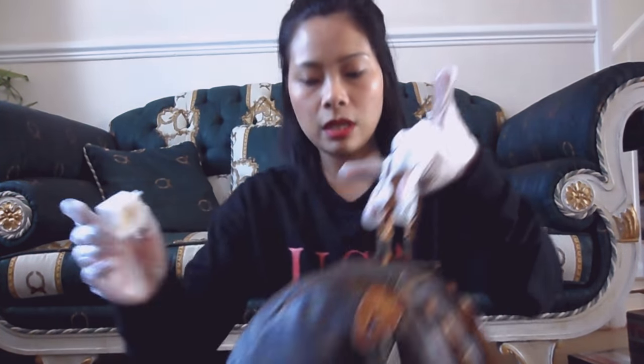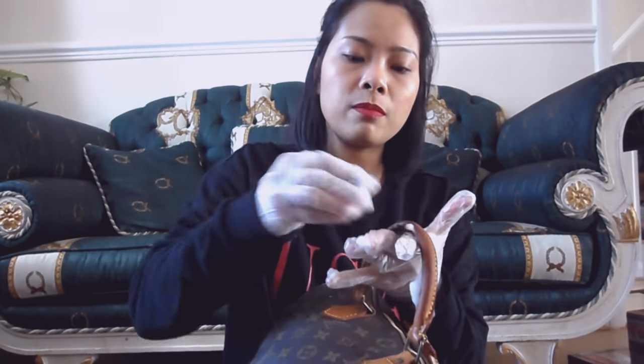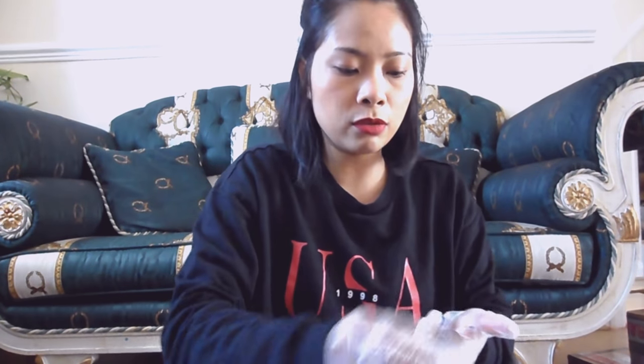Let me come closer - the lighting is really bad, it's too bright in my living room. Look at that dirt! I'm going to go around with the saddle soap on my glove, just go around round and round. Look how much has come off already. I'm going to go on the inner part now. I don't have the best setup to show you but just keep scrubbing, keep scrubbing.